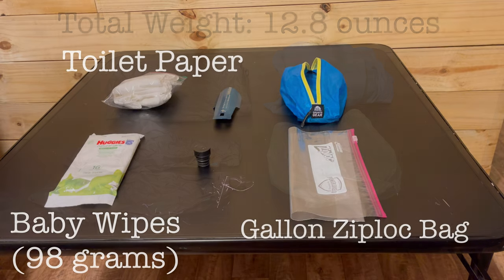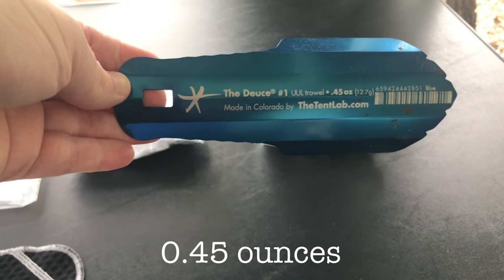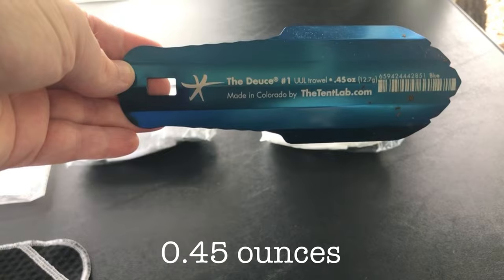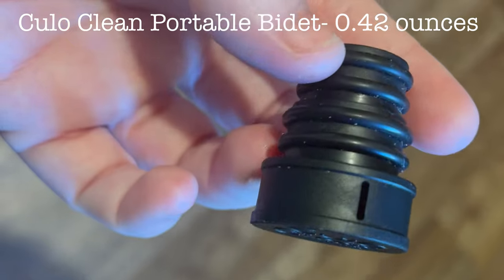Now for my bathroom essentials kit. First off I have some toilet paper, a travel-size pack of baby wipes, and a gallon Ziploc bag for packing out my bathroom trash. I also have The Deuce No. 1 Ultralight Backcountry Trowel from Tentlab, my Kula Cloth, and finally my CuloClean portable bidet.